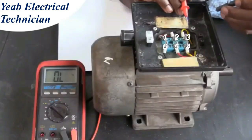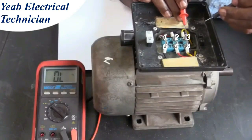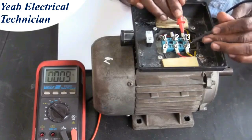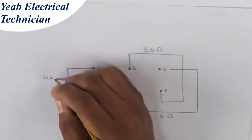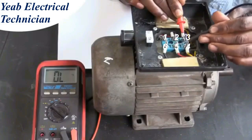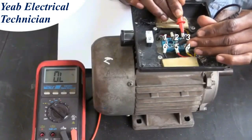We begin the next round of testing, starting with post 3. We find that there is continuity between post 3 and 4, with a reading of 0 ohms. We mark this result on our diagram. There is no continuity between post 3 and 5, nor between post 3 and 6.